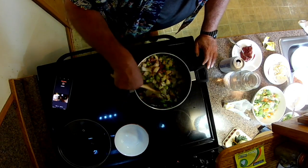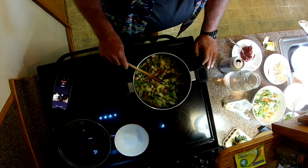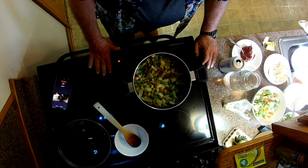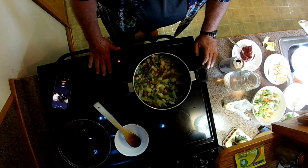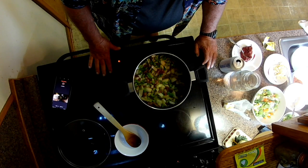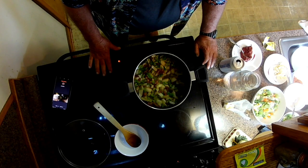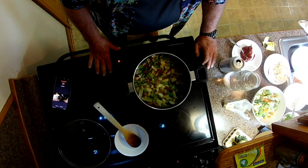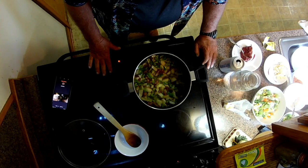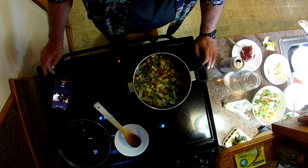I wish y'all could smell this house — it smells amazing. I don't have the vent hood running because nothing I'm cooking today should be smoking. I hope this camera angle is working so you can actually see what I'm doing. If you see something I'm doing that you'd like to see differently, please let me know — any comments are welcome. I just appreciate you watching.